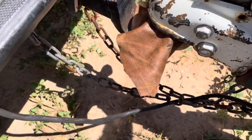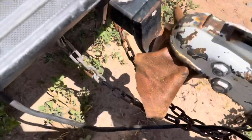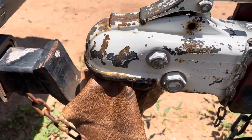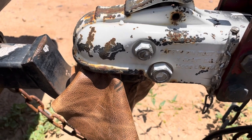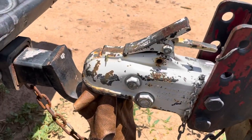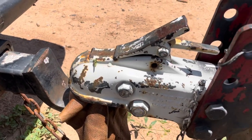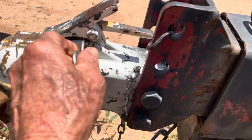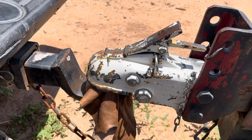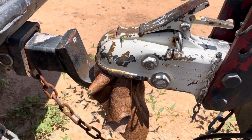Pull your truck up right there. There you go — it goes right down. Lock it back, put your pin in, and you are good to go. That'll get you wherever you need to go.